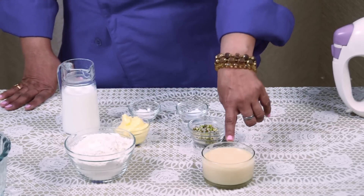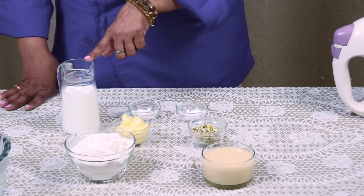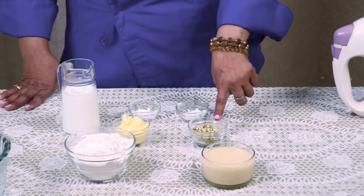For Mawa Cake we require condensed milk, maida, milk, butter, baking powder, soda, and mixed dry fruits.